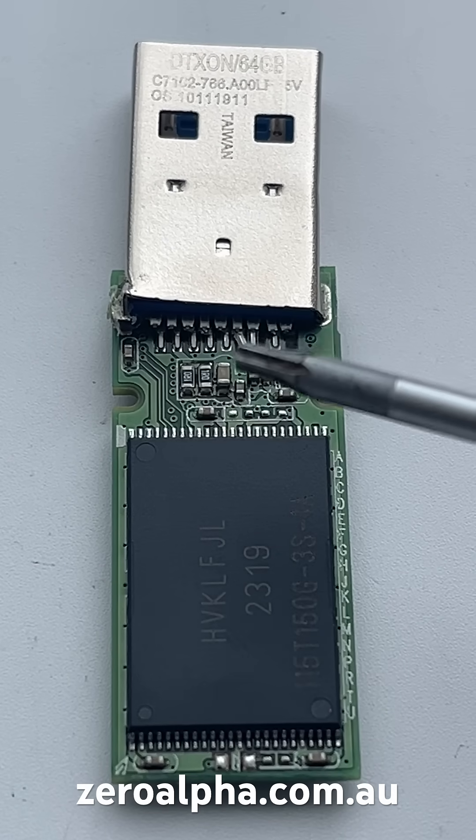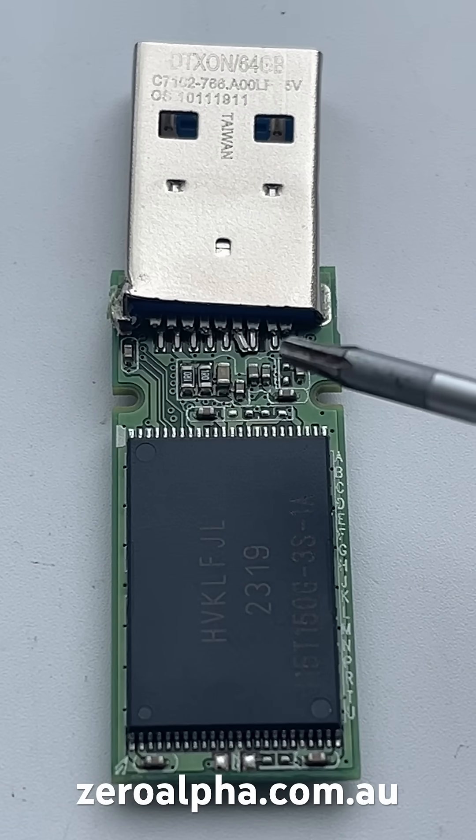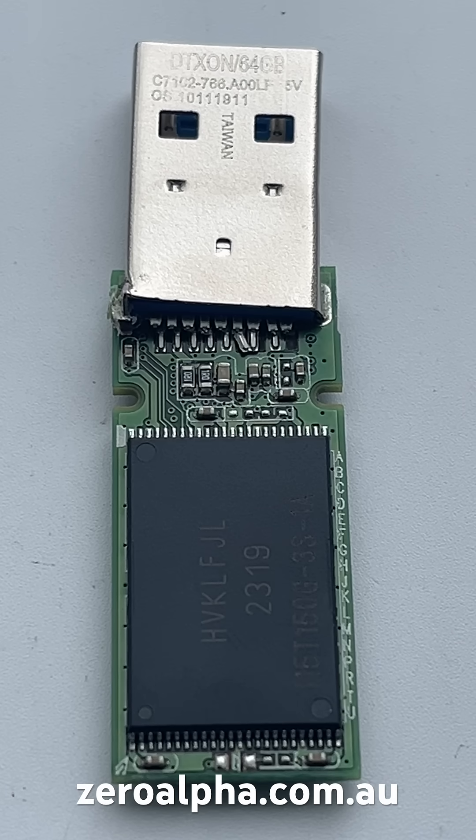You can see that the connector has been physically snapped off and damaged. There are some pins here that are lifted, and there are some PCB trace wires that are completely ripped off.